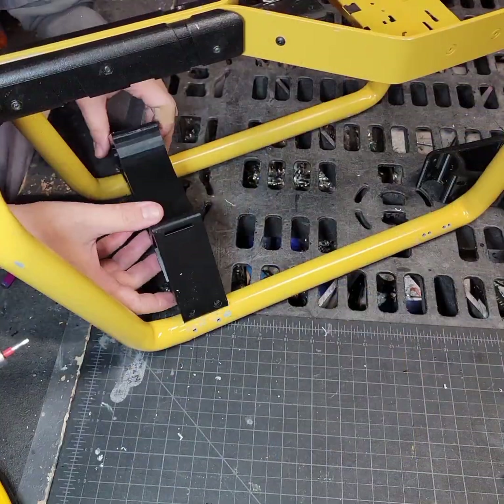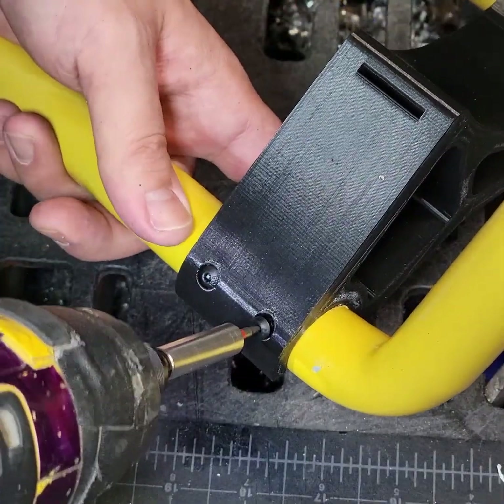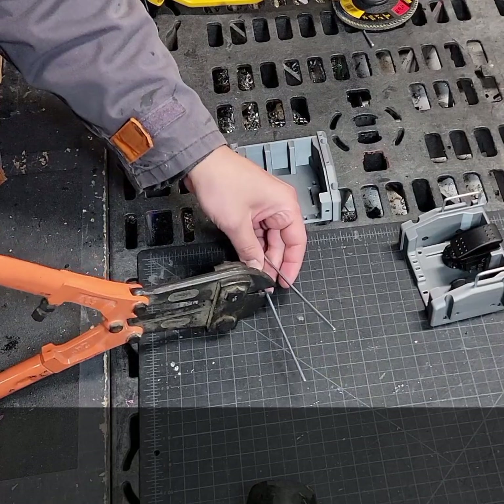These brackets will support and secure the missile to the cage. A one inch nylon strap would go through that little slot there in the bracket and wrap around the missile.